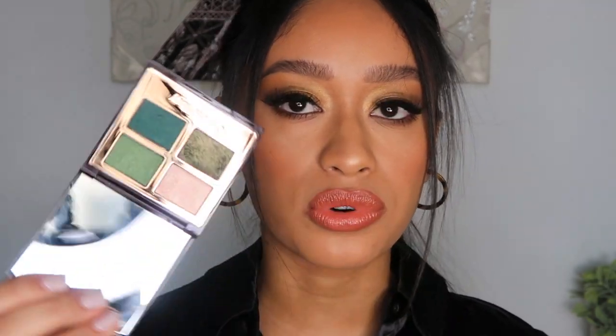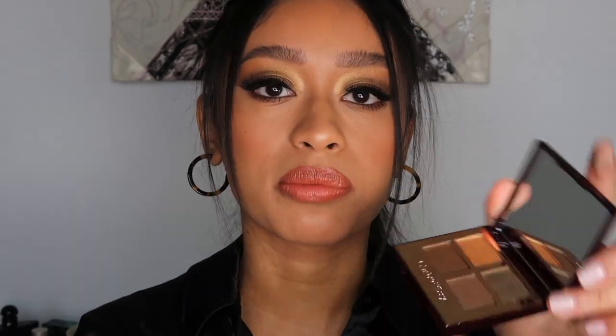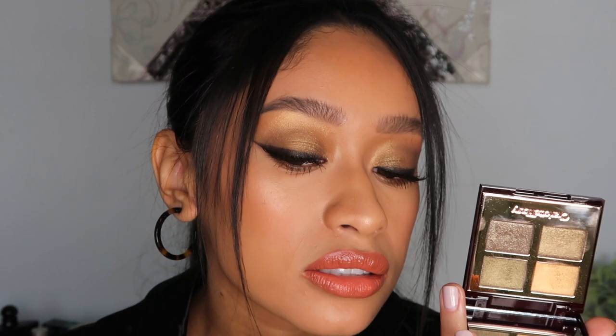She still has the old palette on her website and in stores pretty much until they run out. But if you like more of a dramatic smoky green, it's still a really beautiful palette. I honestly really like the formula on this one, but the new one does feel a lot more buttery and soft.